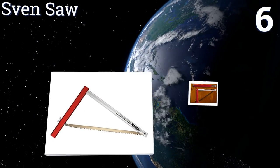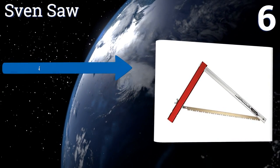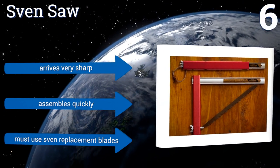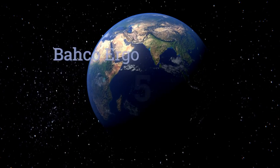Moving up our list to number six, the Sven Saw has a 21-inch Swedish steel blade that can withstand all types of abuse. When not in use, the blade slides into the sturdy aluminum handle for safe and convenient transport or storage, making it a smart choice for field use. It arrives very sharp and assembles quickly, however you have to use Sven replacement blades.